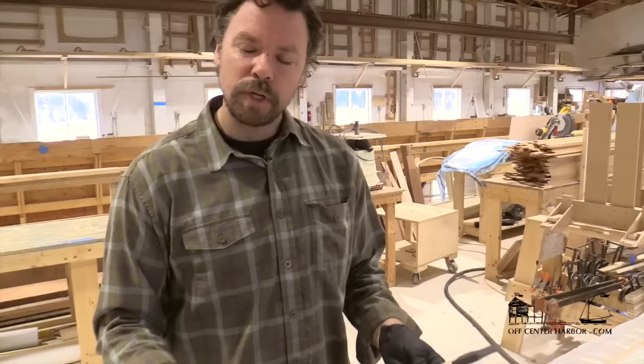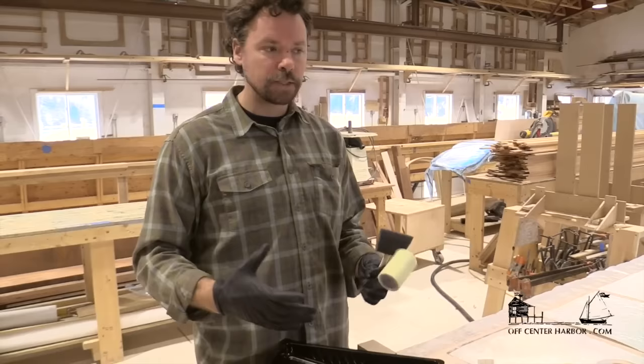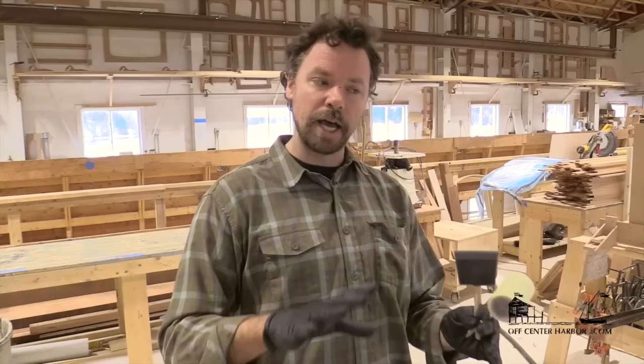Another place you see epoxy clear coating overused is on solid wood joinery. Solid wood has the ability to move — there's no stopping it — and an epoxy coating is not an incredibly flexible sealer. Epoxy coating is better suited to plywood-based construction that may be veneered inside and out, giving the appearance of traditional joinery but functioning as a monocoque structure.